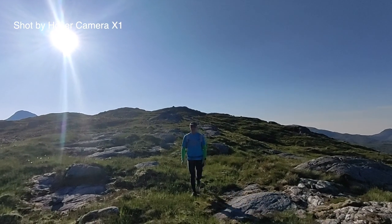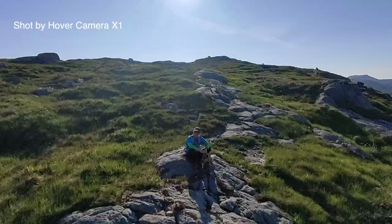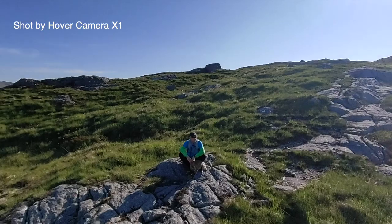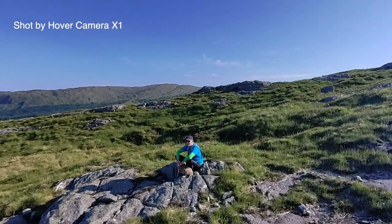There's something about the Hovercam X1 that reminds me of the early days of GoPro, in the early 2000s. I don't want to say game changer, but there's something so innovative about this technology that I feel it is going to shake things up. Yes, there will be knockoffs and competitors, but I suspect they won't be as good for quite a while to come.